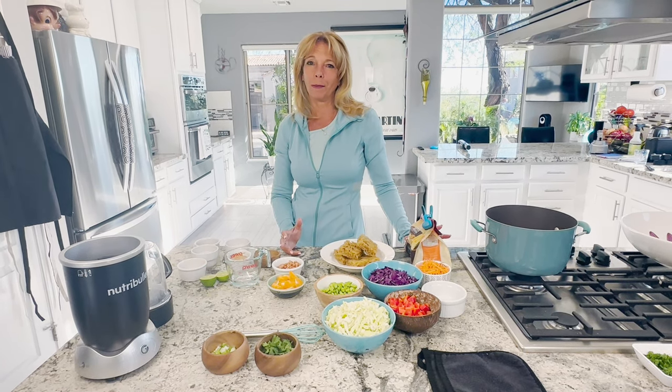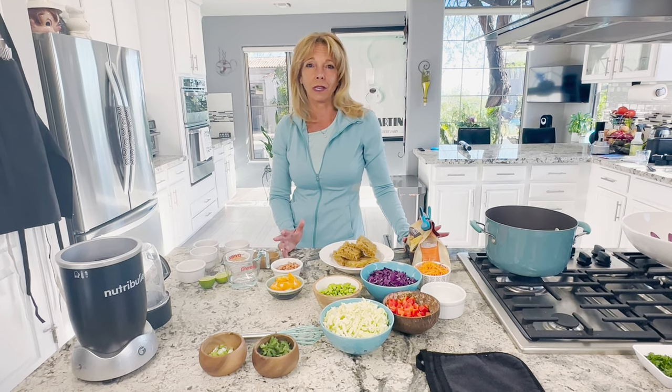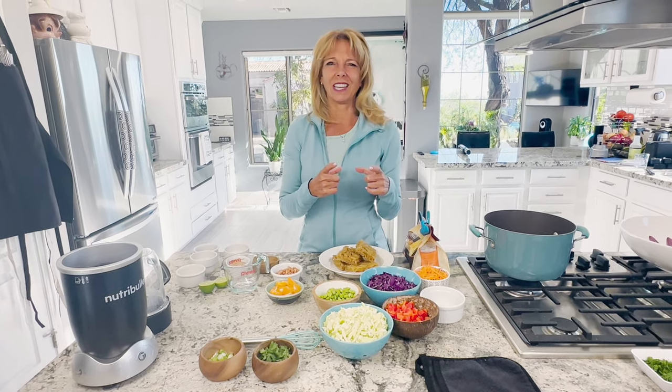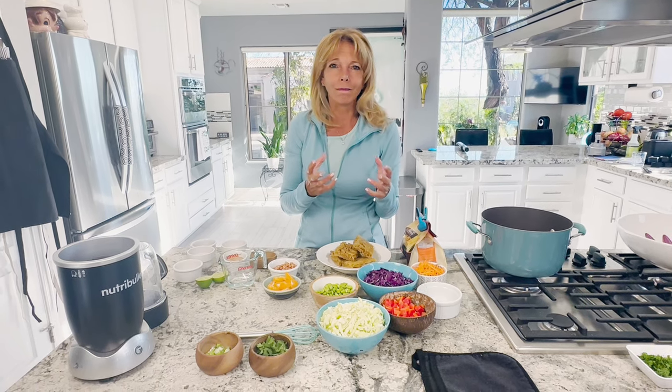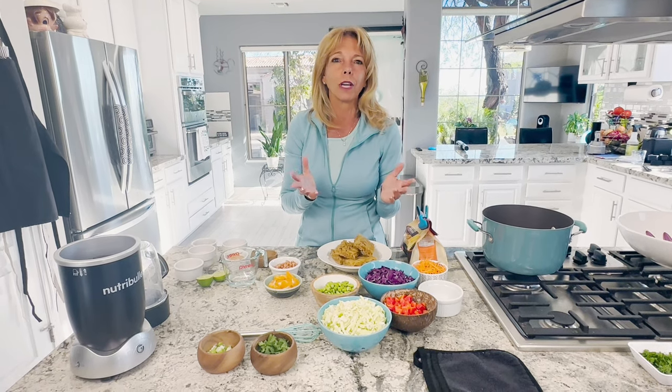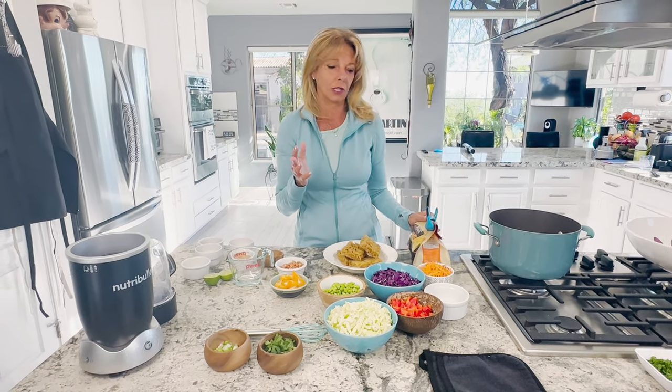My mom used to make this ramen noodle salad all the time when we went to barbecues or picnics, but it was made from those little packets that had the flavor inside and they were fried — the kind you eat in college where they're like 30 cents a package. We've moved on much further to better ramen noodles today.